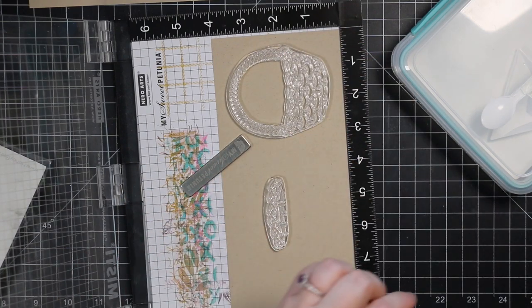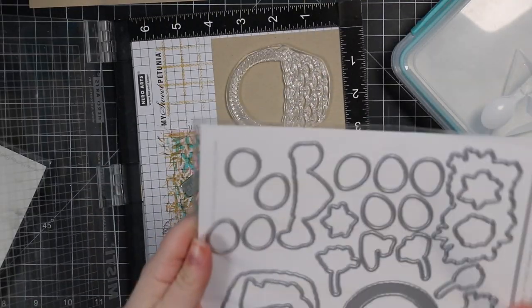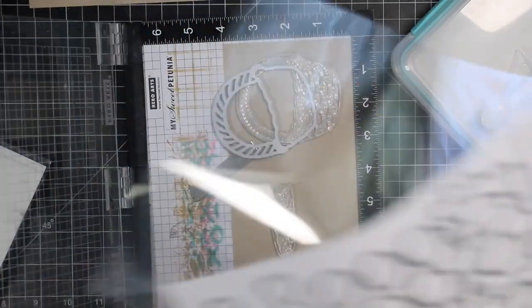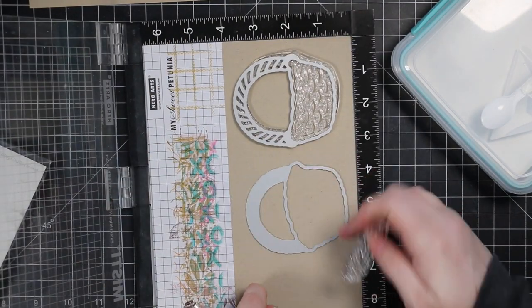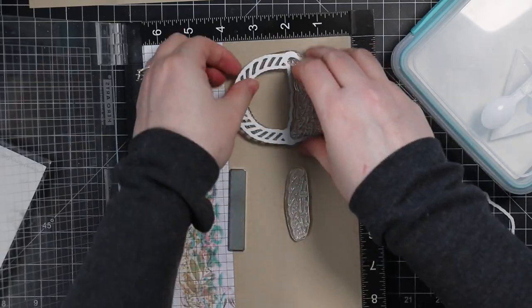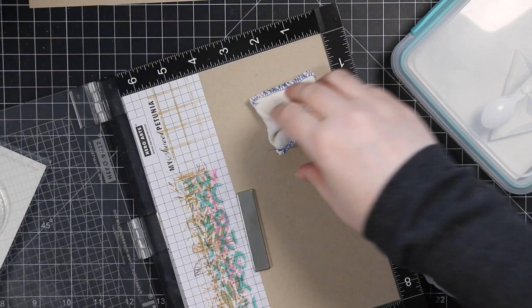There's two stamps — the main Easter basket and then this funny little partial stamp. What makes this work is the coordinating wafer die set. There are two basket wafer dies: one that coordinates with the full basket image and another that coordinates with the partial stamp. I used the wafer dies to make sure I didn't stamp the partial image too high so I can die cut it.